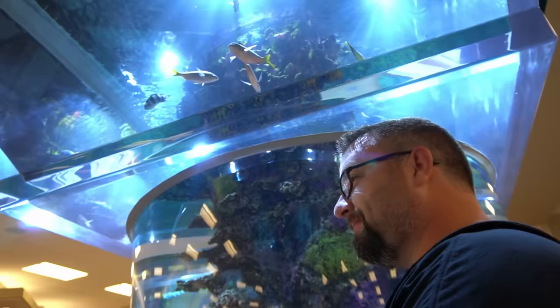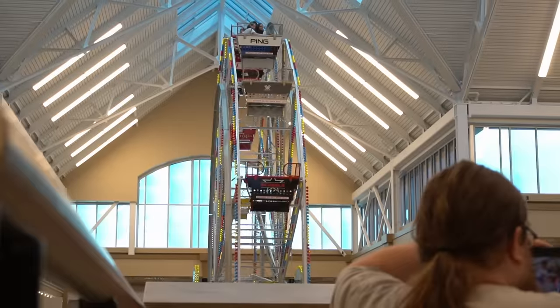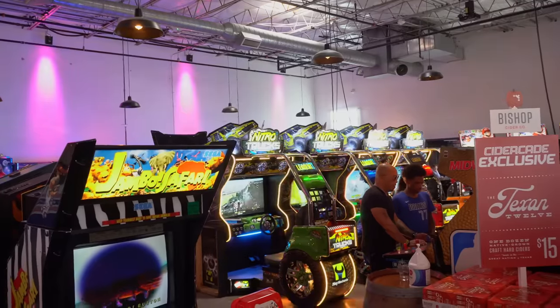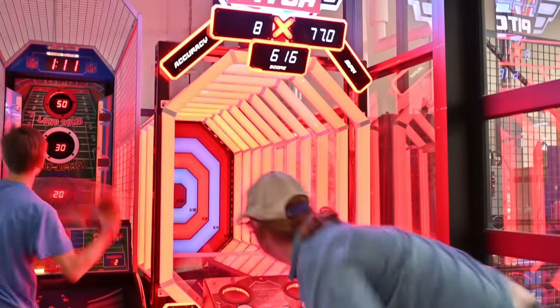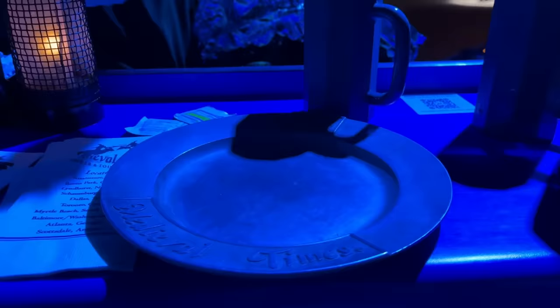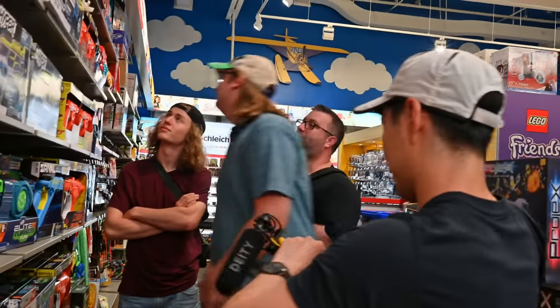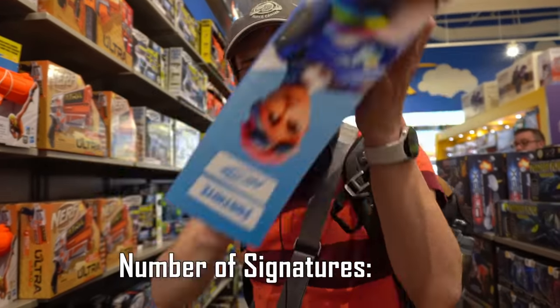We check out nerf blasters at this giant sports store that has a freaking aquarium and a ferris wheel inside, try to go go-karting, get denied, get ice cream instead, play at a place that serves cider and all-you-can-play arcade games, watch men duel with weapons while we eat chicken with our bare hands like feral animals, then go to bed. So yeah, we're never not busy. Who knew having fun would pose such an issue?